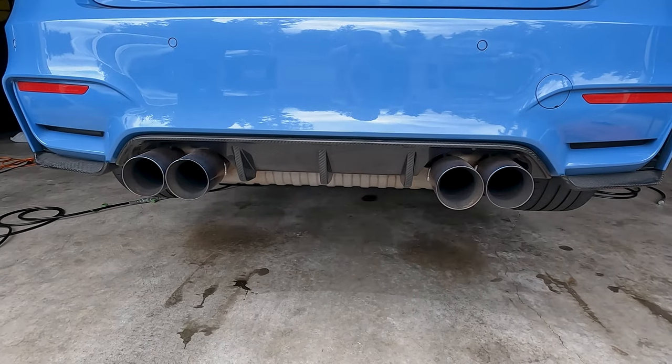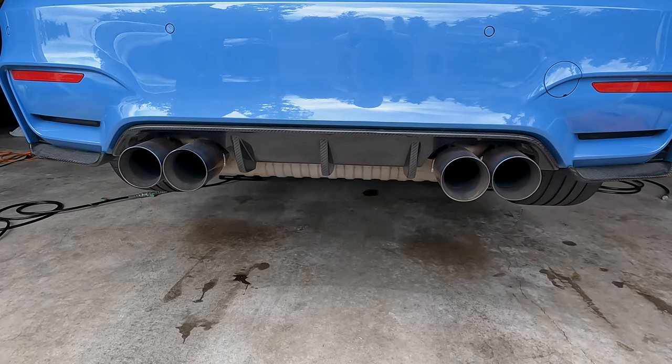So the very first thing we're going to do is get the car up in the air with my quick jacks and I'm going to walk you through the whole process. Let's get started. We're looking back at those gorgeous M3s — this is stock exhaust with the stock valve controllers.